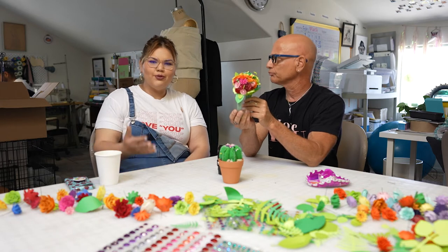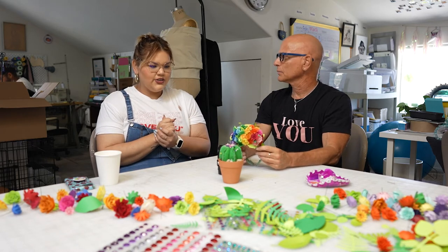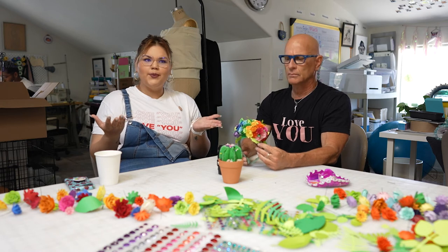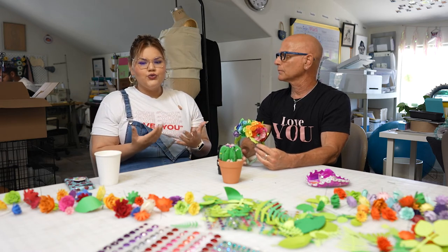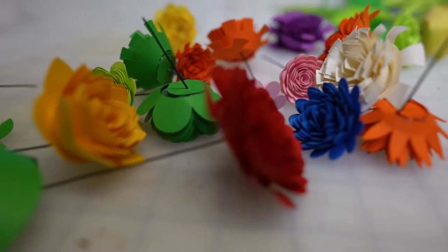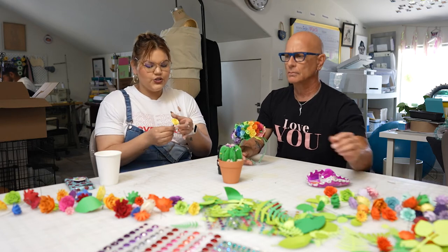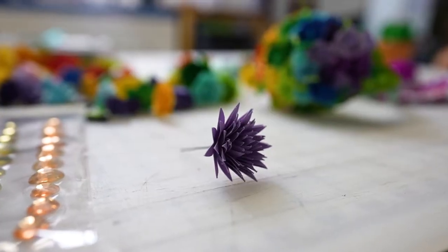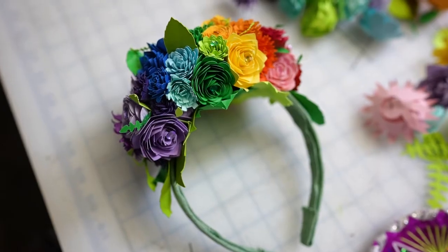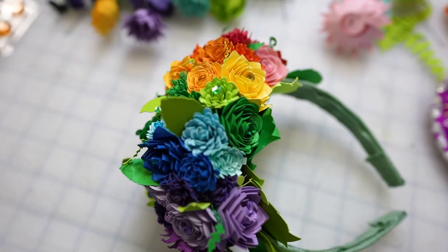Right now I am collaborating with a company you may know — Michael's craft store — and we decided to come up with a project based off of technology and Pride that is coming up in June. I wanted to create a flower crown using paper flowers made from a Cricut machine. These are all paper. I spent some hours having the Cricut machine cut the flowers out, then twisting the paper into this beautiful flower, and gently placing everything into a styrofoam crown. This was the end result — a rainbow Pride flower crown made out of paper.